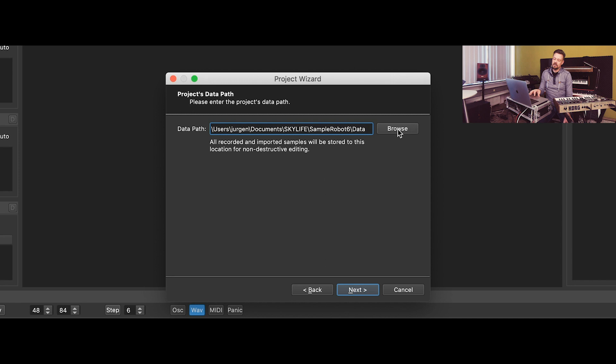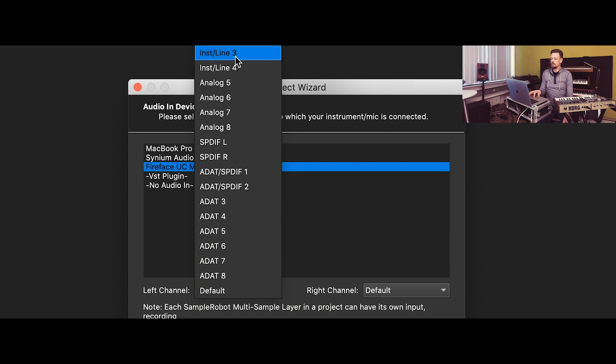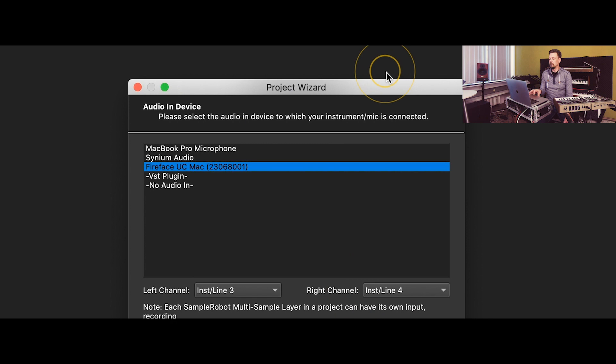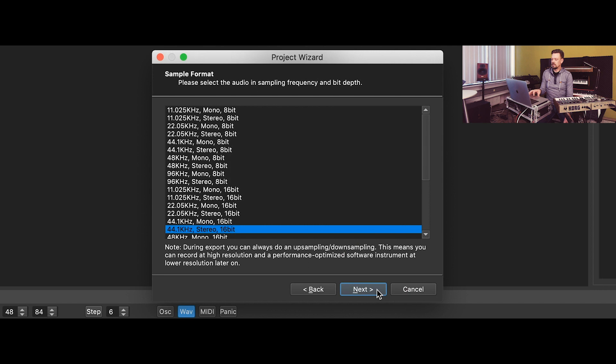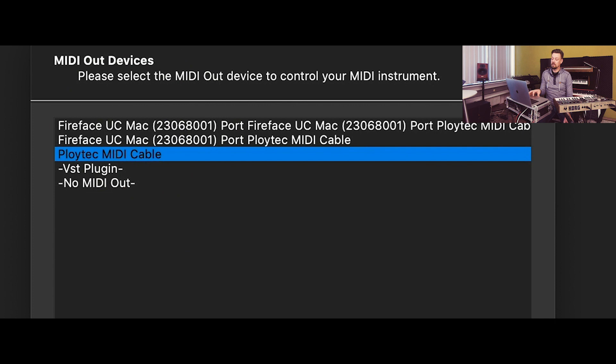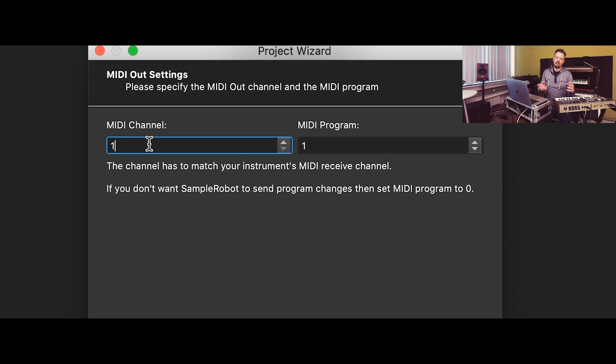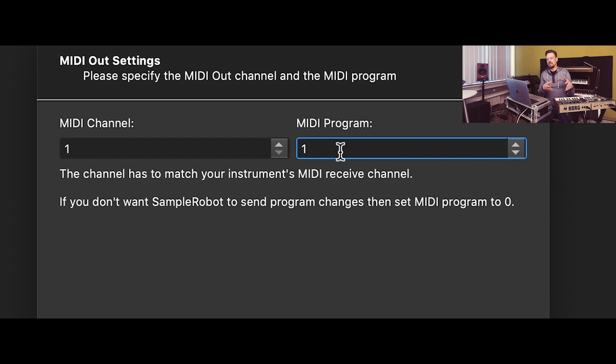This is the path for the data. The audio input device is my Fireface UC, with the left channel on channel 3 and the right channel on channel 4. The sample format is standard. The MIDI out device — where the computer sends the MIDI signals to the keyboard — is my USB to MIDI cable that I just connected. The MIDI channel is 1, and the MIDI program on this keyboard, which I checked before, is number 75. That's the sound I want to sample.